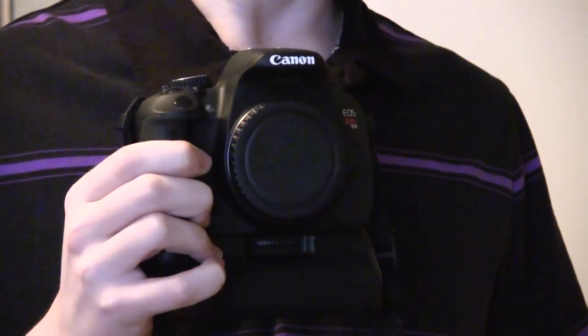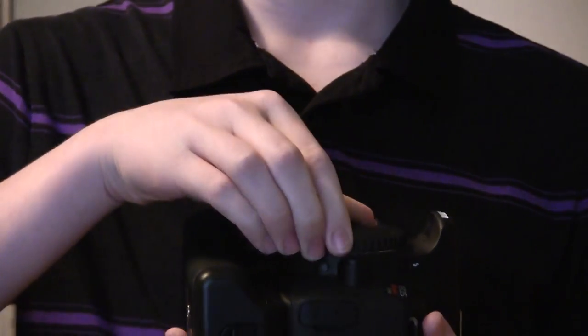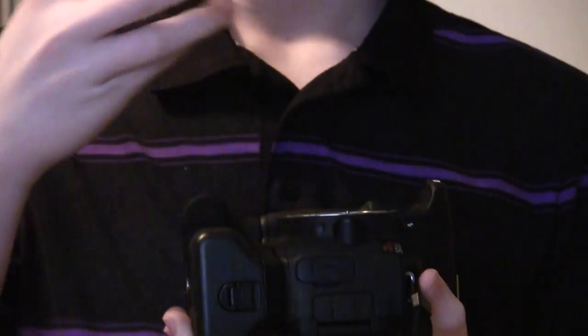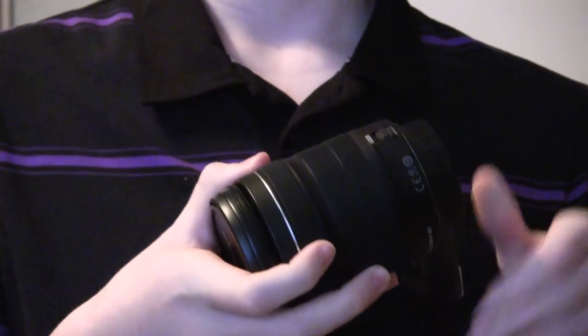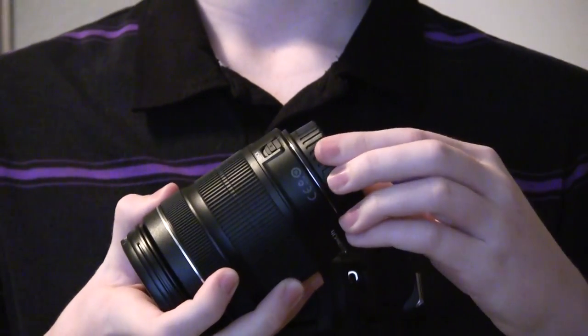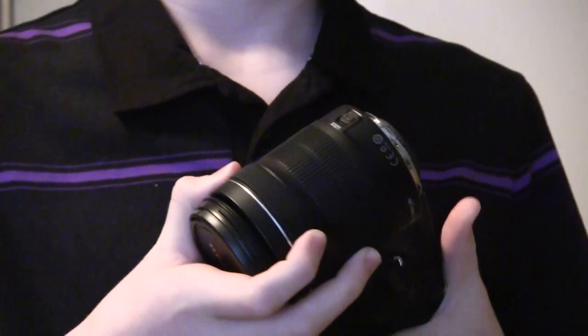To attach the lens, take the camera and take the cover off — just turn it counterclockwise and it'll come right off. Then on the lens, you're also going to want to take that cover off — turn it counterclockwise again and that will come off as well.